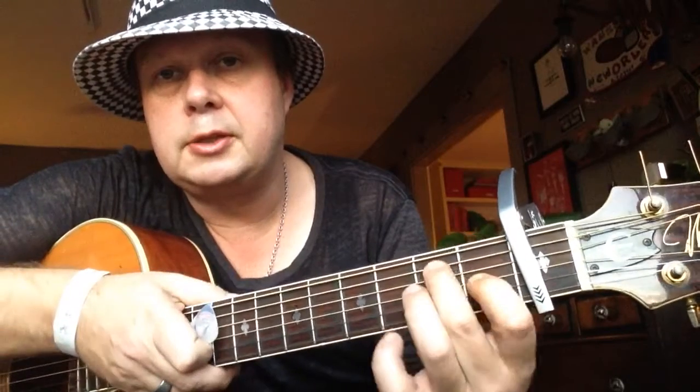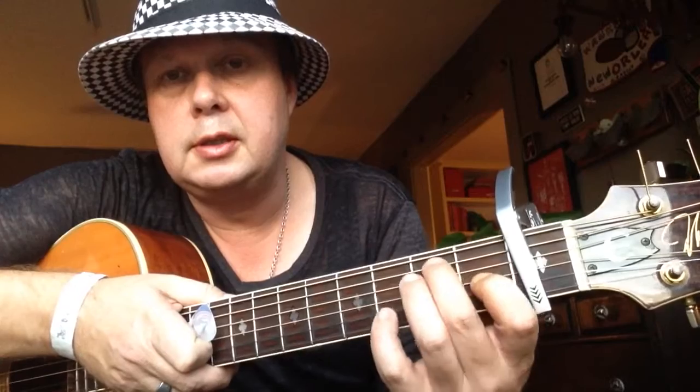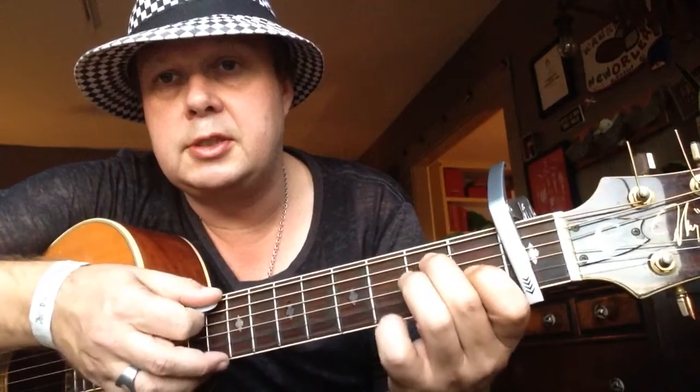Okay, so for the first chord, let's dig into it. We have an E7 — that's how the song starts. So that's first finger, first fret, G string; second finger, second fret, A string.